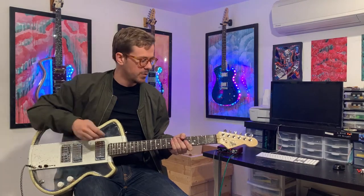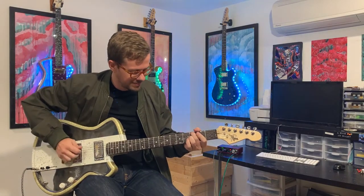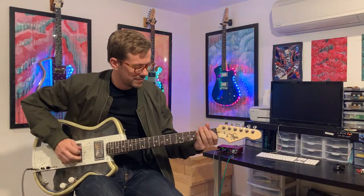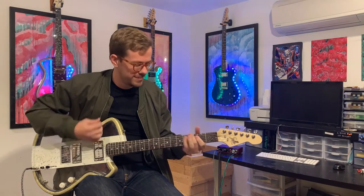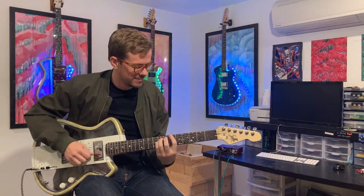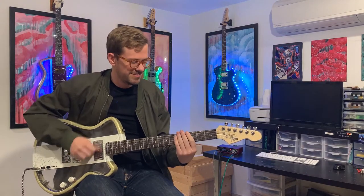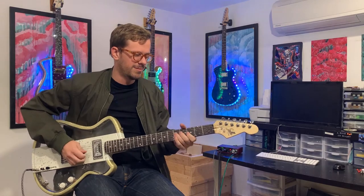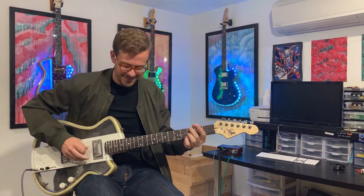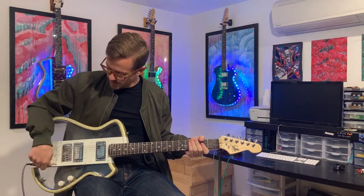We'll start with the back pickup and get some nice country going. Or a little bit of rock and roll if you need it. I love this pickup — it sounds great on the back.